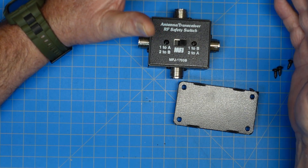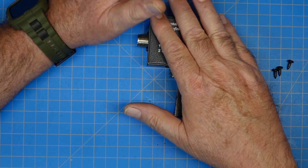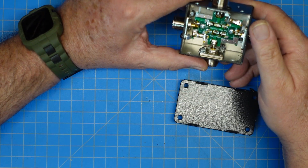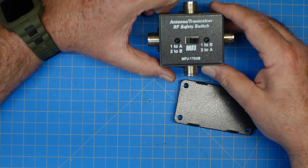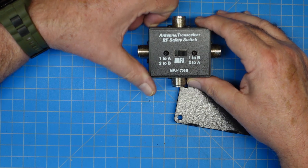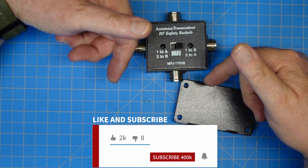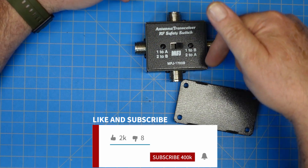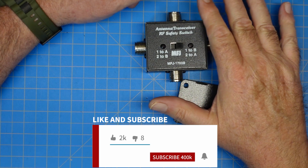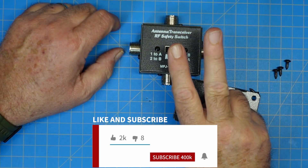Based on the instructions straight from the manufacturer: 300 watts sideband, 150 watts digital — should be no problem at all. That is the MFJ-1703B antenna transceiver RF safety switch. Guys, if you would, give me a thumbs up, make sure you subscribe to the channel, and ring the bell — both down in the description — so you'll get notified whenever I post new videos. Y'all, appreciate you watching. Have a good day. 73.